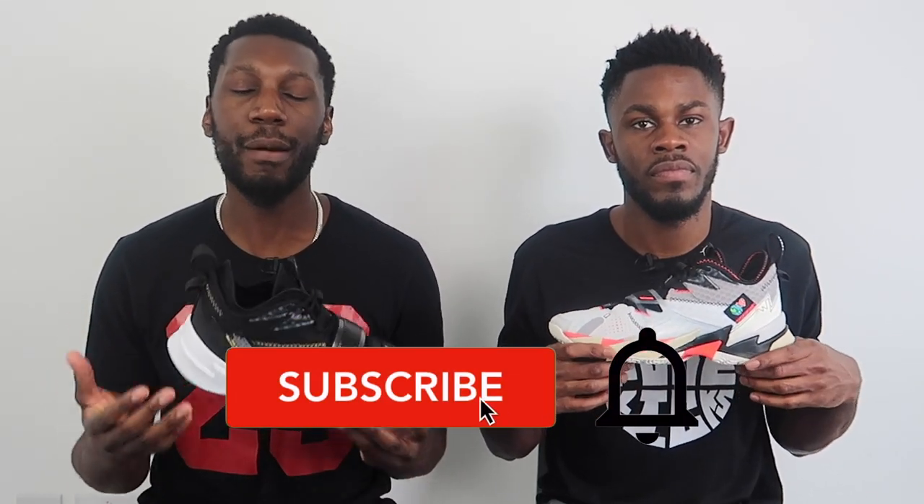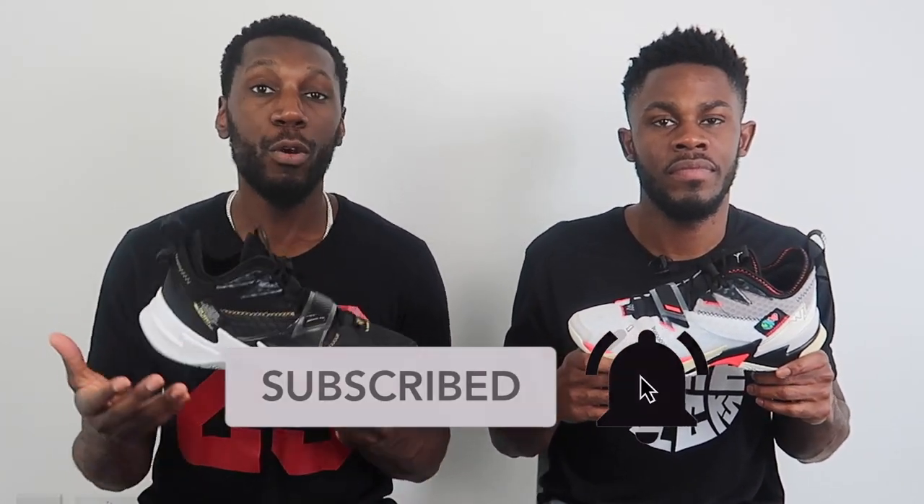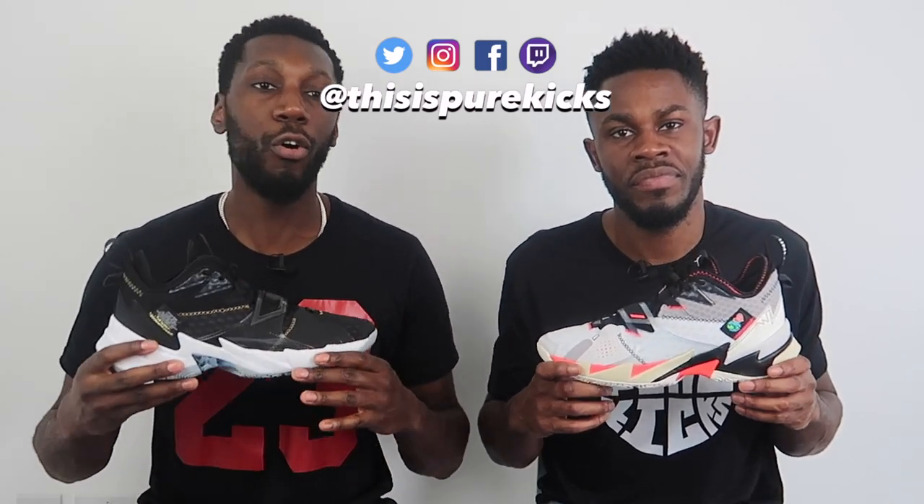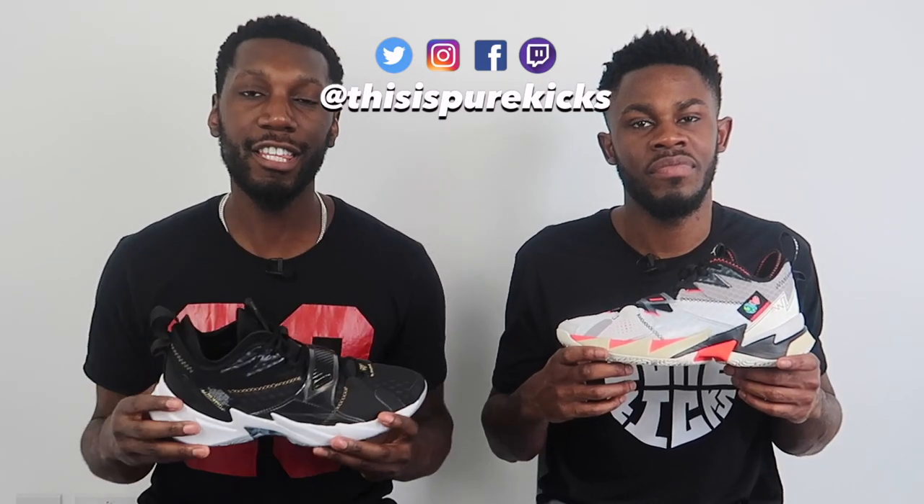That's everything from us. Don't forget to like, comment, and subscribe. Comment below with your thoughts on the 0.3 — are you copping, are you dropping, are you getting them for a friend? Hit that subscribe button and the bell next to it to get notified every time we drop a new video — performance reviews, comparisons, unboxings, giveaways, and rotations. Head over to our Instagram and hit follow — we're active there, so hit us in the DMs with any questions. This is the Air Jordan Why Not 0.3 — we're Pure Kicks, let's get it.